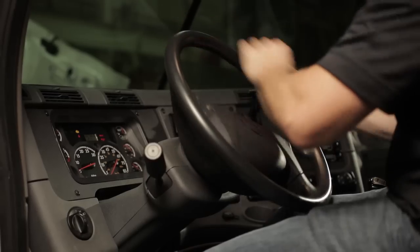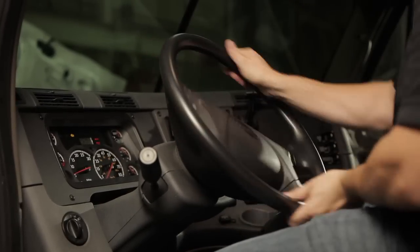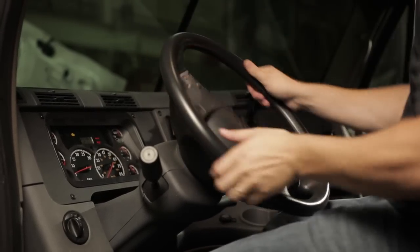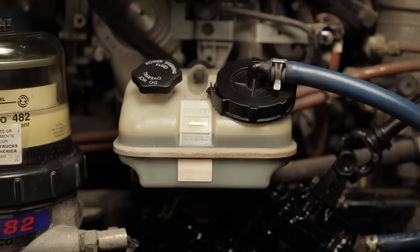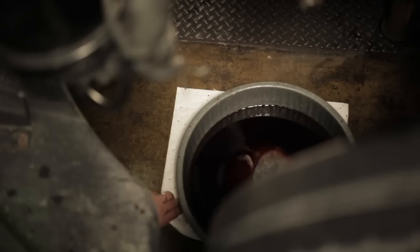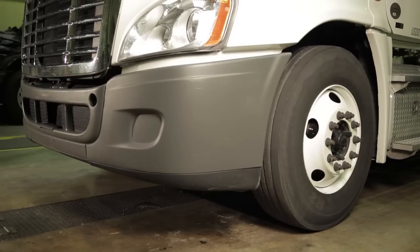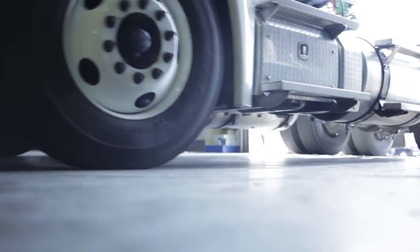Restart the engine and steer to end of travel in each direction three to four times. Turn off the ignition. Recheck the reservoir fluid level and adjust it to the correct level if needed. Inspect the system for leaks and correct them if necessary. Bleed air from the system if required. Remove the drip pan and lower the vehicle. Remove the blocks from the rear wheels and return the vehicle to normal service.